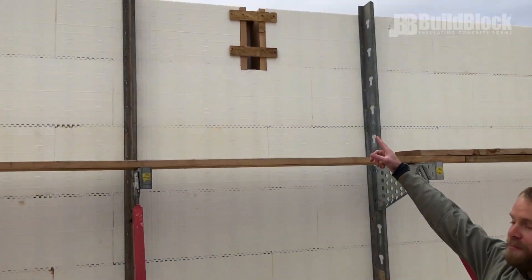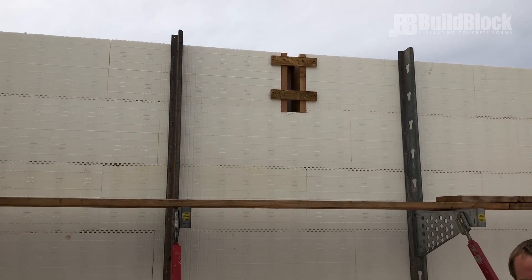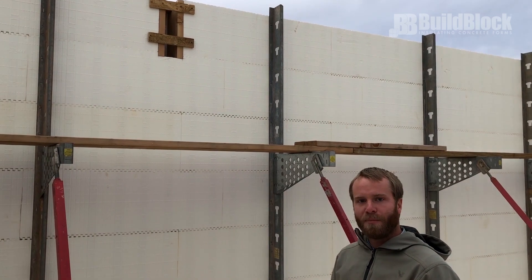I also have an example of an embedment up here on this wall. This is a place where a beam is going to be going across in a larger span, and so we have built a beam pocket to support that beam.